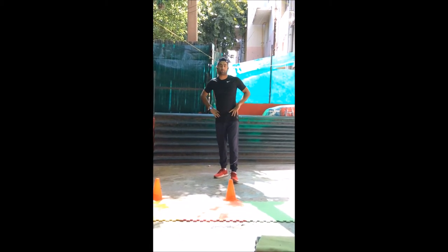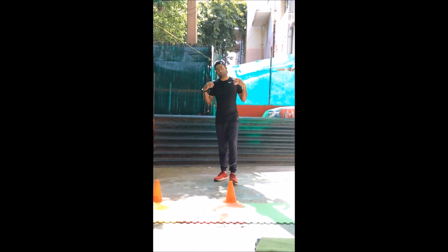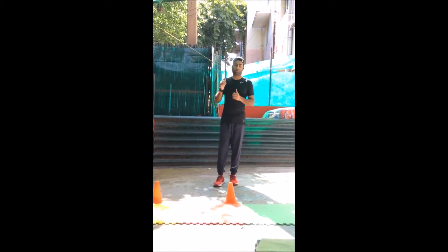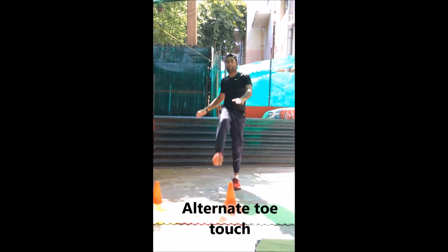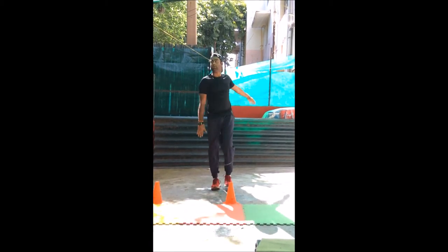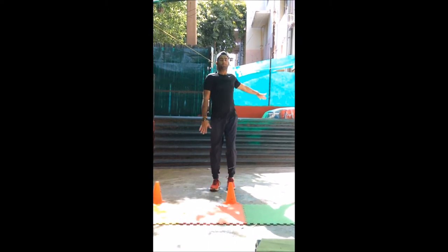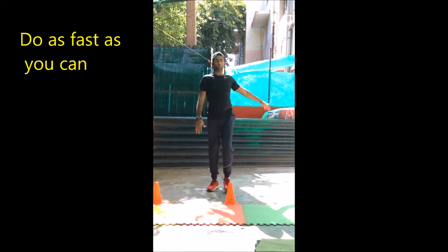So now the third part of the warm up is going to be where we also move our hands. We are going to make some movement and warm up our hands by doing the same exercise, and we are going to include our hands. This is exercise number 3. If you can't reach to your toes, make sure you at least go below your knee level if you can't really touch your toes.